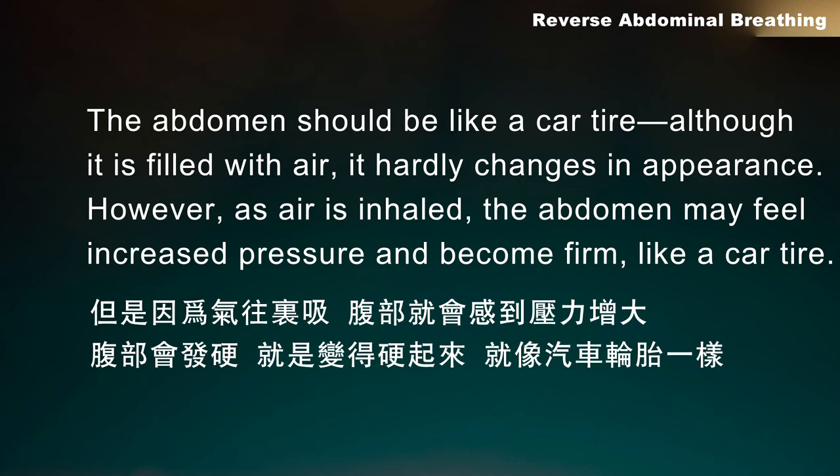However, as air is inhaled, the abdomen may feel increased pressure and become firm, like a car tyre.